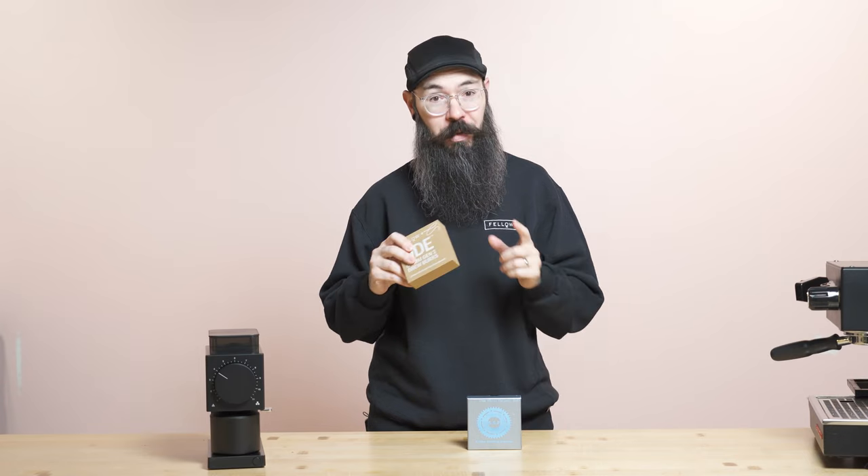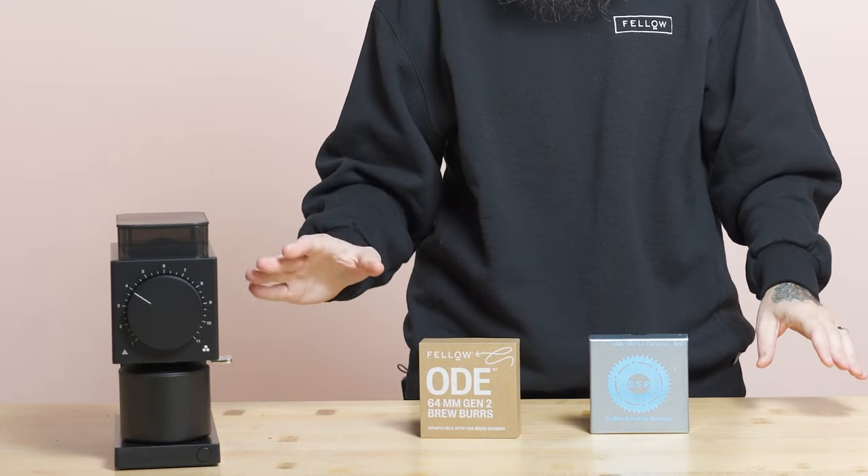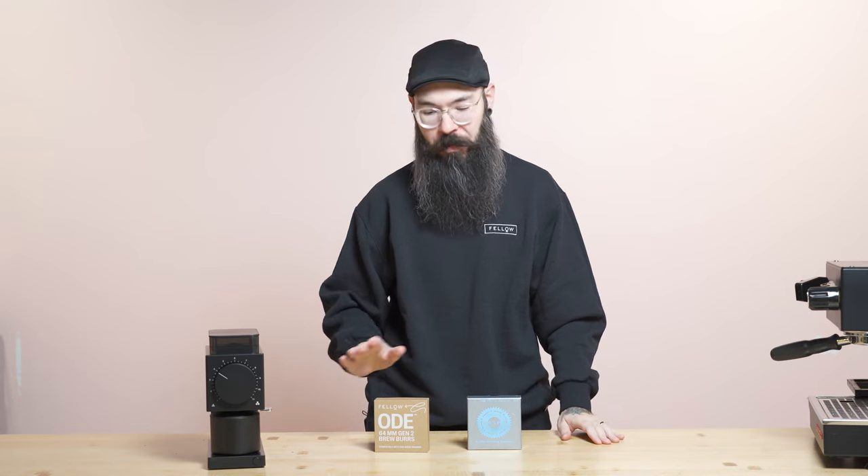The Gen2 burrs were very specifically designed to fit into any ODE ever made. That means you can take ODE Gen2 burrs and put them into any ODE that comes off our manufacturing line. Rest assured, if you want to upgrade and buy the Gen2 burrs, they are guaranteed to fit in your ODE Gen1 grinder.